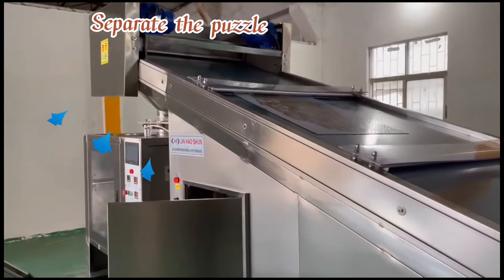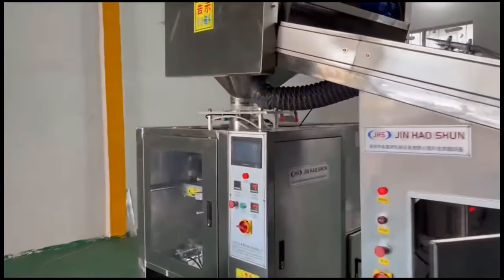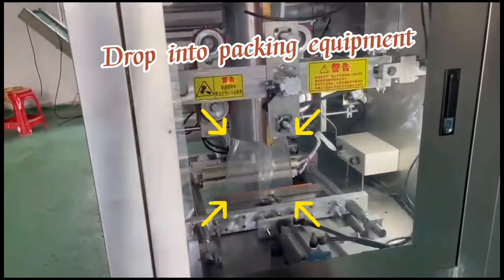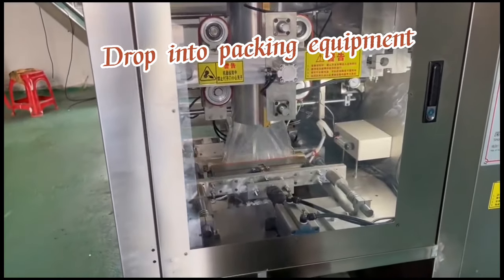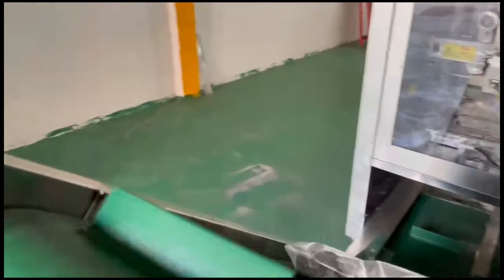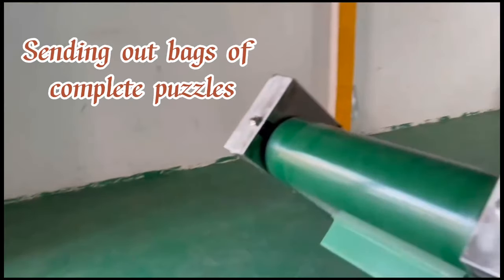Separate the puzzle. Drop into packing equipment. Send out bags of complete puzzles.